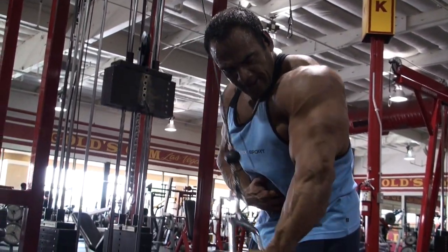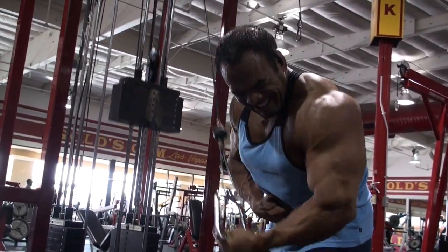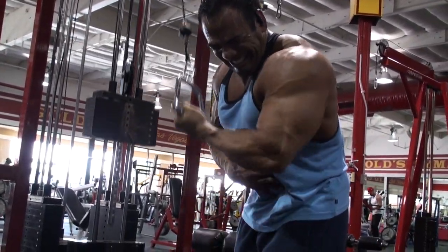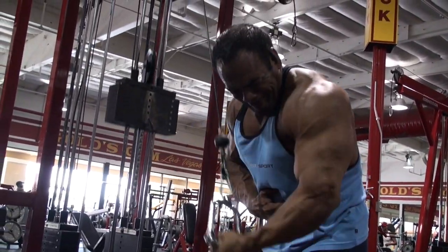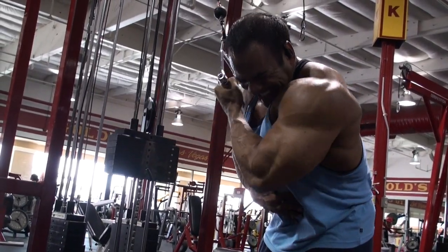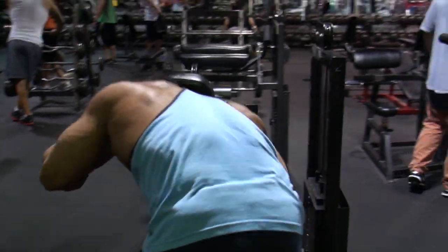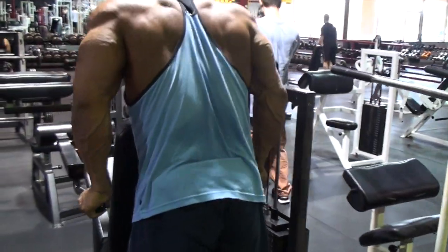I really love single arm stuff. I normally do three, usually four or five exercises — in this particular routine I'm doing four. So we started off with the rope pushdowns, doing about four to five sets of each exercise, then overhead extensions, and then single arm extensions.